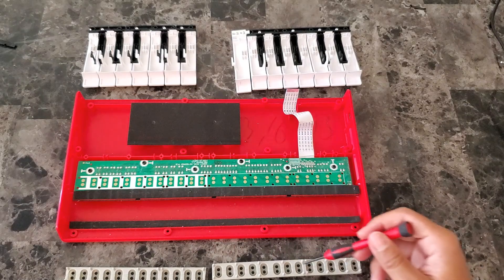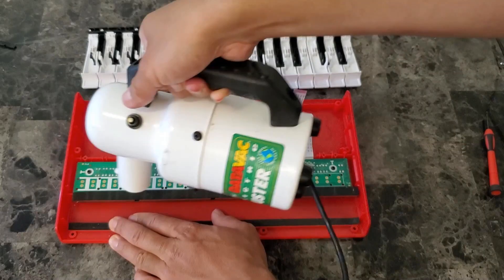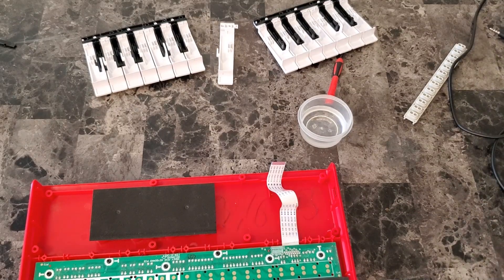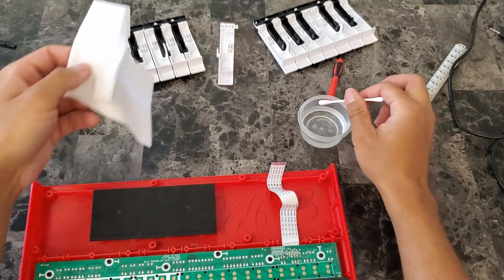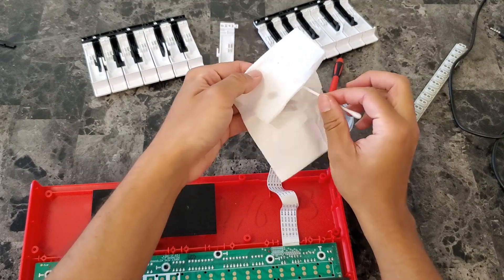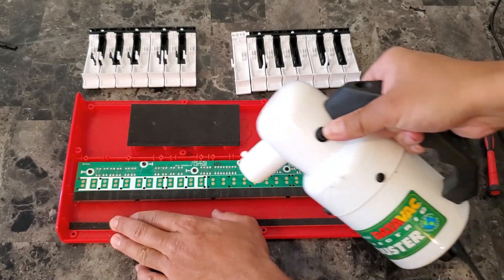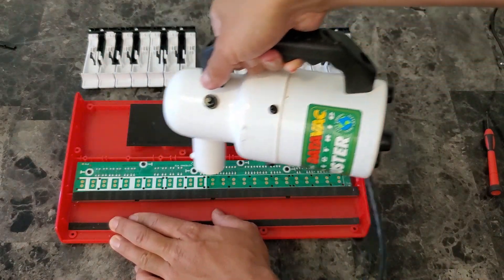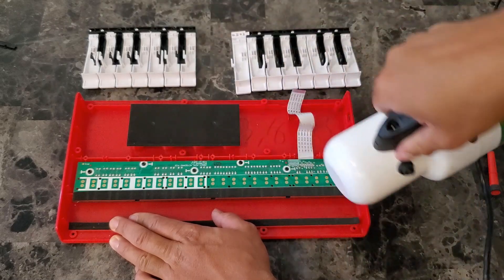The method I'm going to use to clean them is: 1. Blowing air to remove any dust particles. 2. Using a cotton swab dipped in 90 to 100 percent isopropyl alcohol and rubbing the contacts with it. 3. Drying off the contacts. So let's first blow some air on the PCB with this air blower I have. You can also use compressed air.